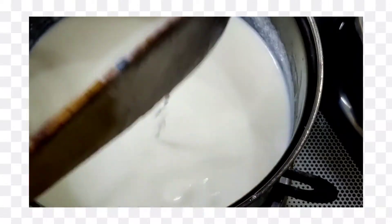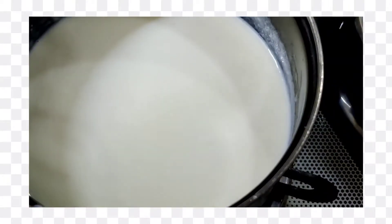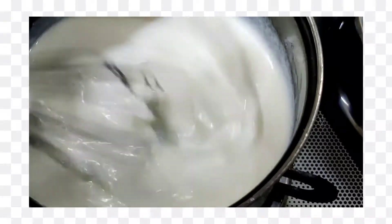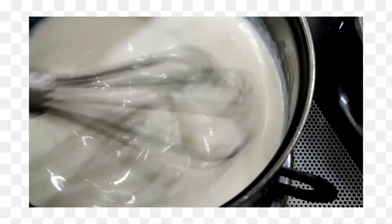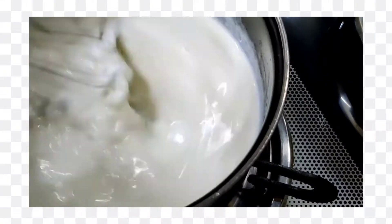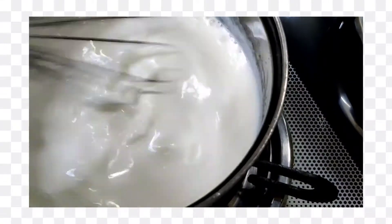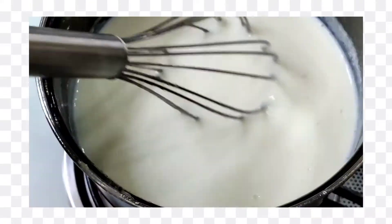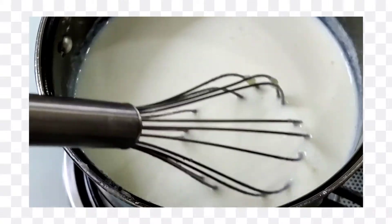Now I will whisk it well and mix it well.